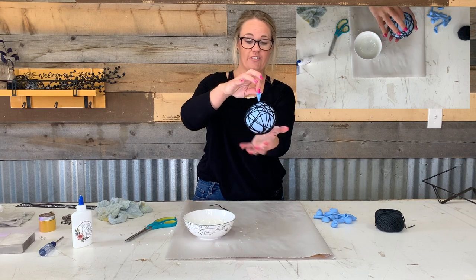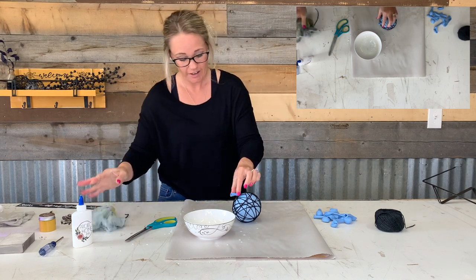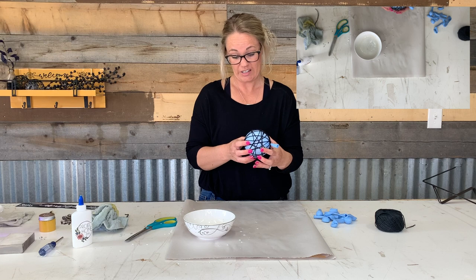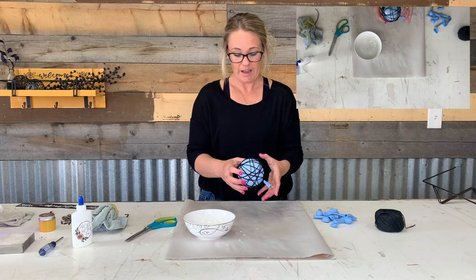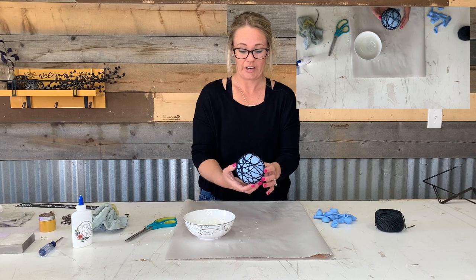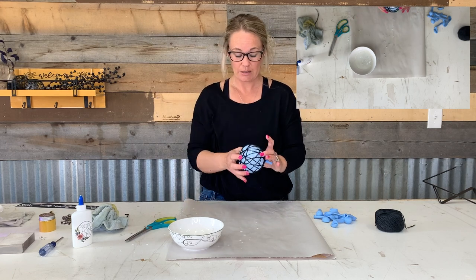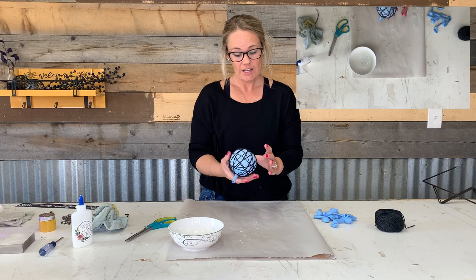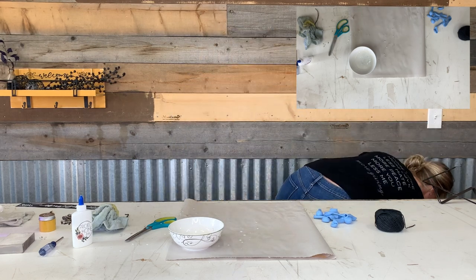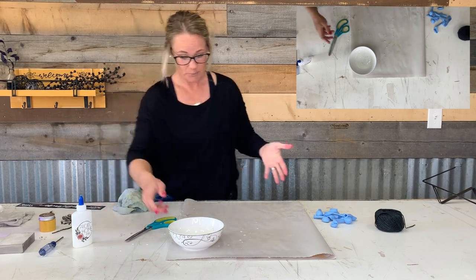Wrap your end under somewhere, just like that. You can hang it in front of a heater or let it air dry. Wait probably a couple hours until it feels firm enough — maybe even a day — let them fully dry. Then you can pop the balloon and pull out the chunks of balloon through one of the cracks, and it will be rock solid. If you water down your glue solution too much, it might not be hard enough and you may have to redo it. But that is a yarn ball!